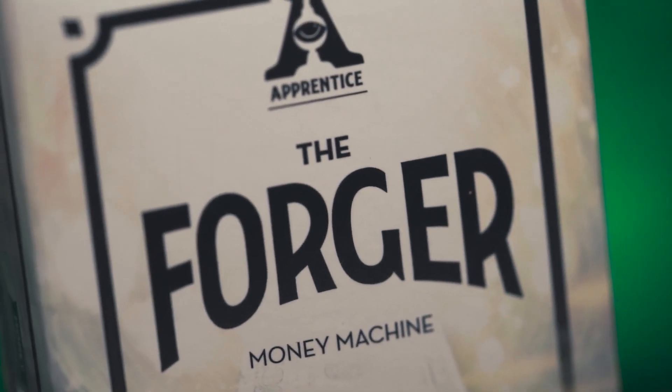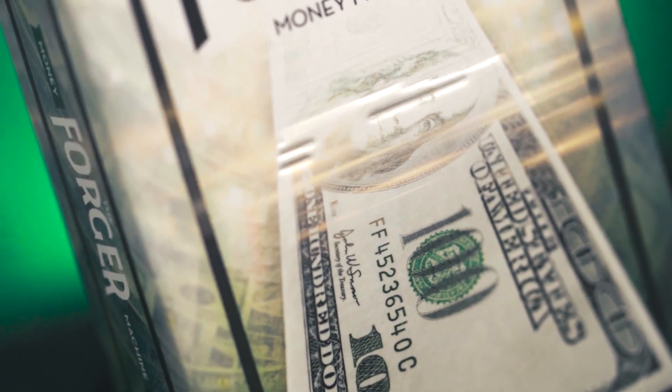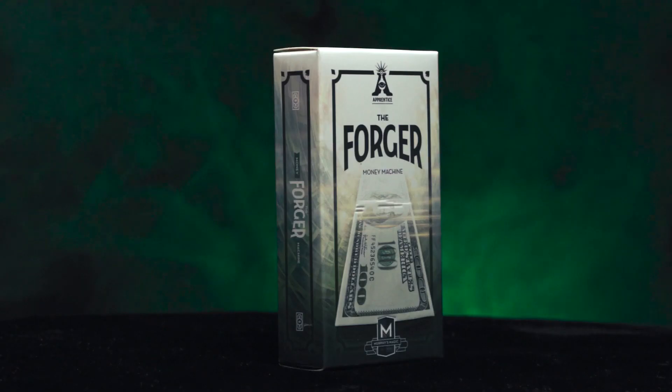Carry it with you everywhere you go. The Forger is self-working, easy to learn, and easy to perform, so you will be able to perform with 100% confidence. Apprentice Magic welcomes you to the Forger.